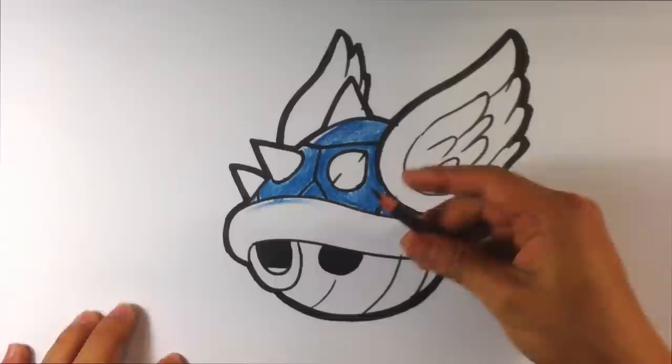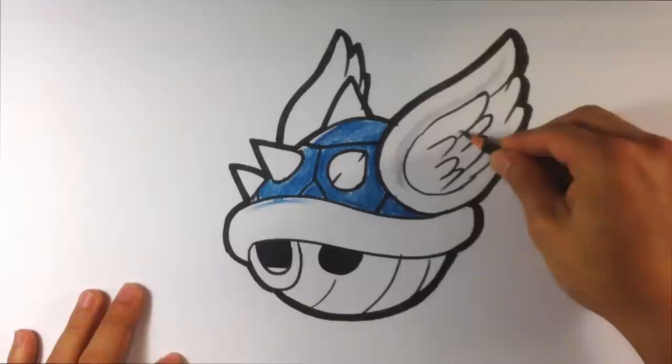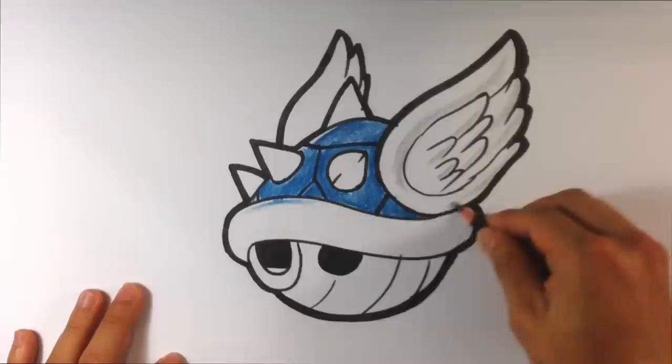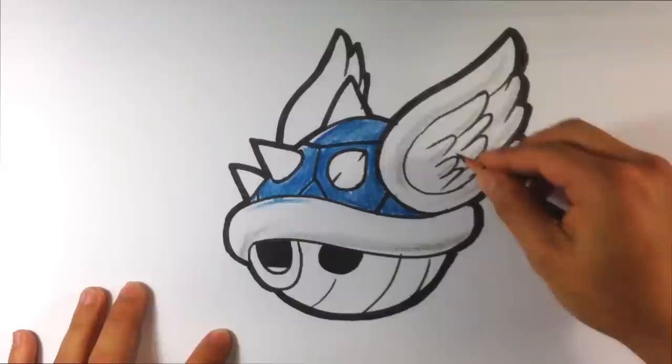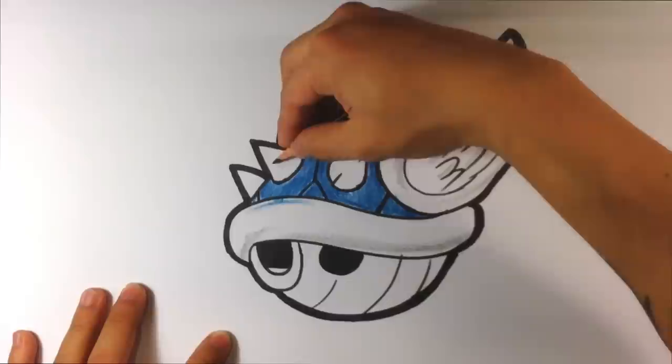Now I'm going to take the black colored pencil and throw a little bit of dimension on the bottom parts — just a slight cast shadow. Same thing here. This portion is white, and this far end as well. I'll do the same thing for the spikes, adding just a little bit of black for shading.